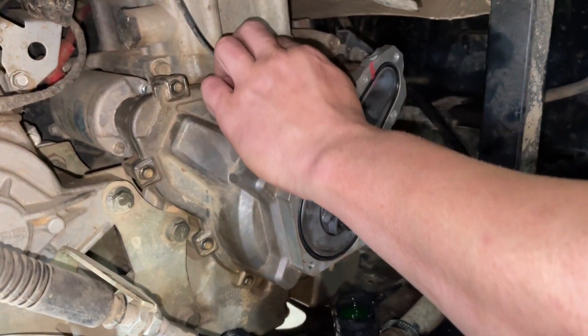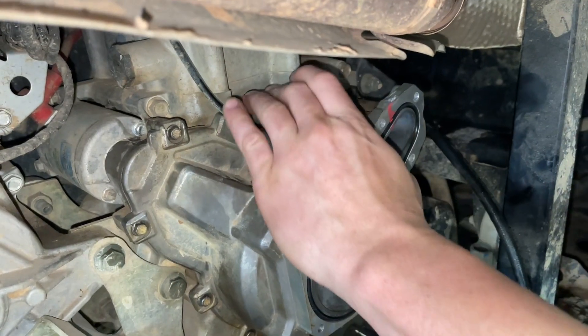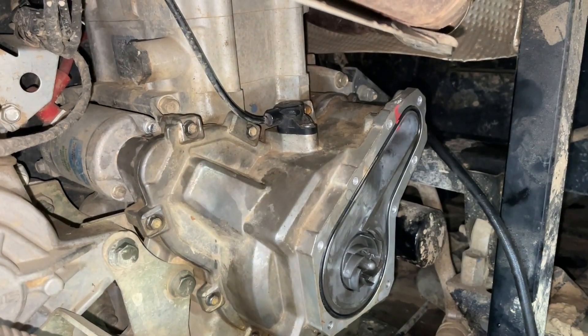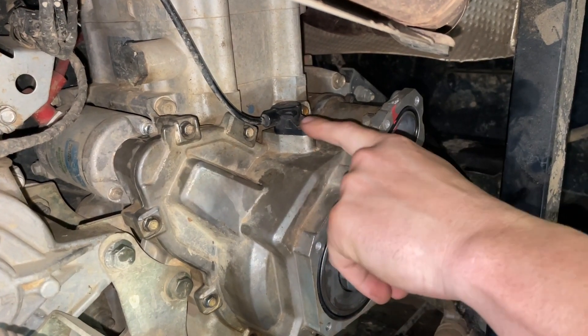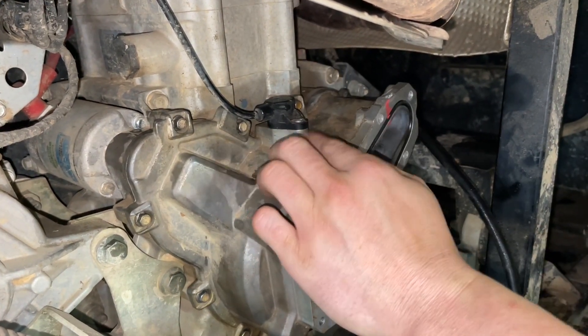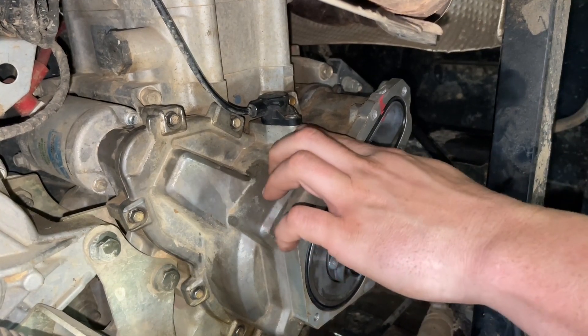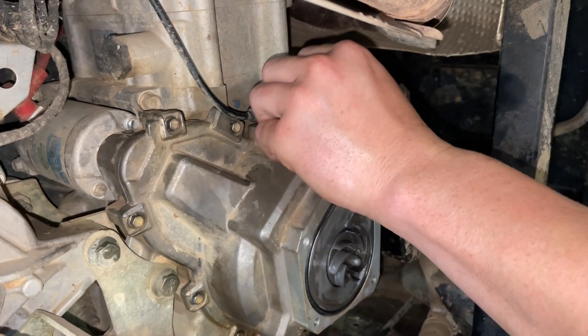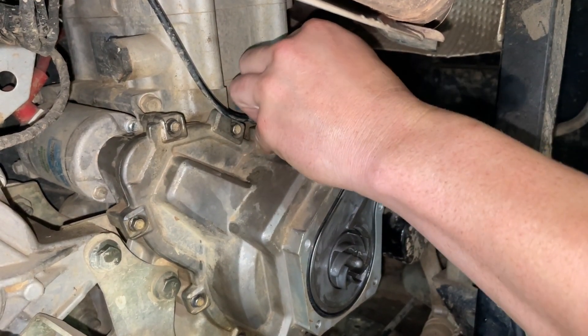We're going to put our crank sensor back in. Make sure you got it pushed all the way down — because it's got a rubber seal around it, you don't want to try to tighten it down without it being flush, or you risk popping this ear off. Then reinstall your bolt and tighten it down.